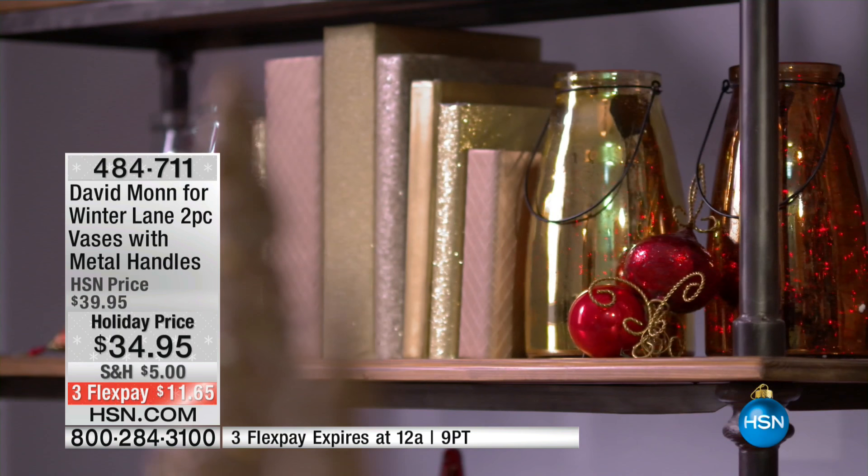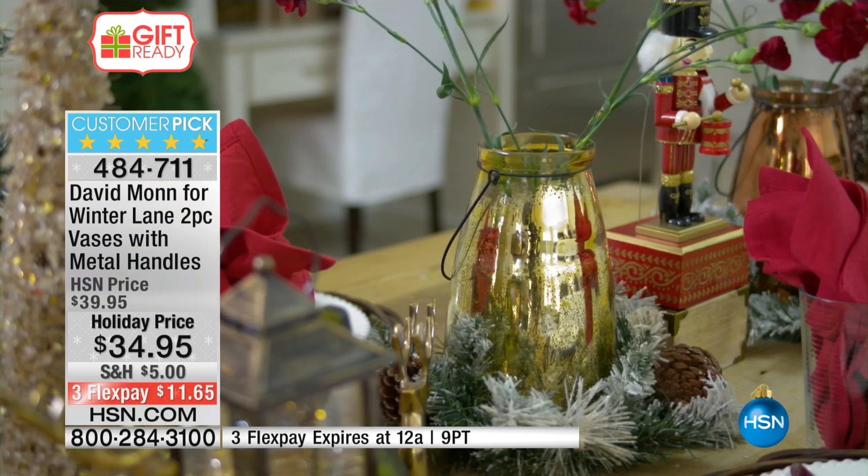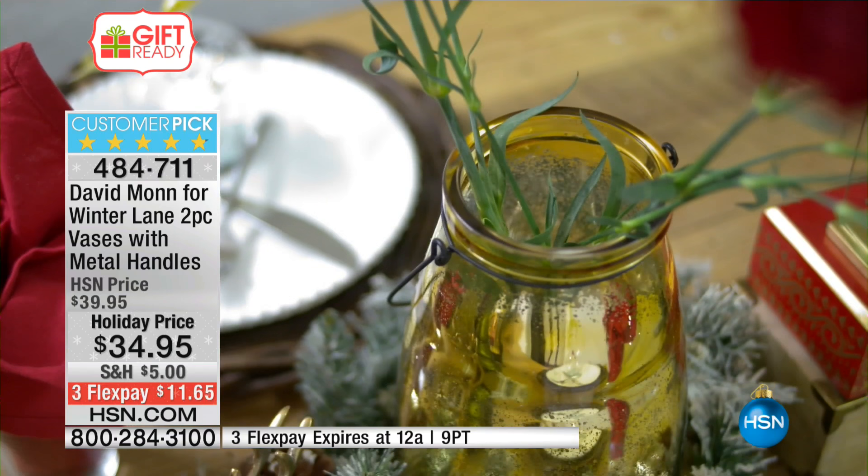You can actually use these and hang these up. You can place these on a table. But once again, no cords, nothing unsightly you have to look at. You can load them up with whatever you'd like. Today we've got copper, gold, light blue, and silver available. And everybody gets the set of two.